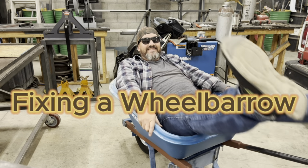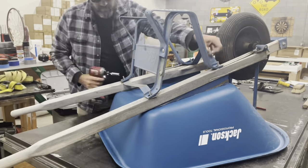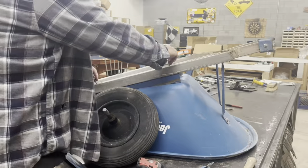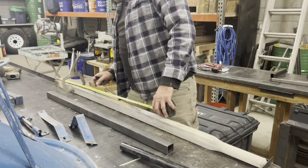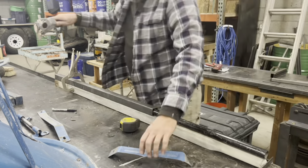Hey, Matt here with Mr. Energy. Today I've got an old wheelbarrow and I'm going to replace all the broken wood with steel. I'm measuring the holes to make sure everything lines up.